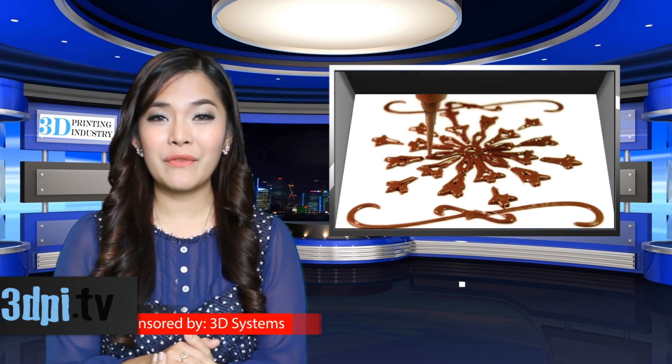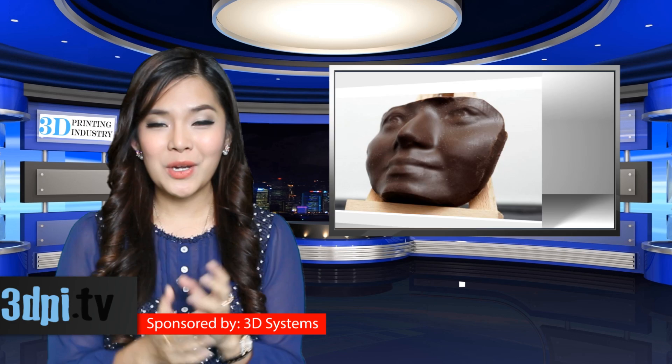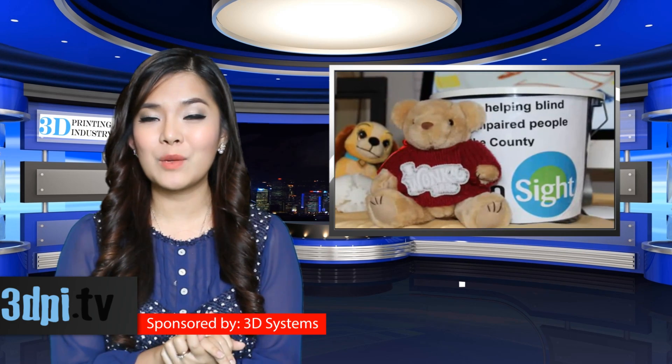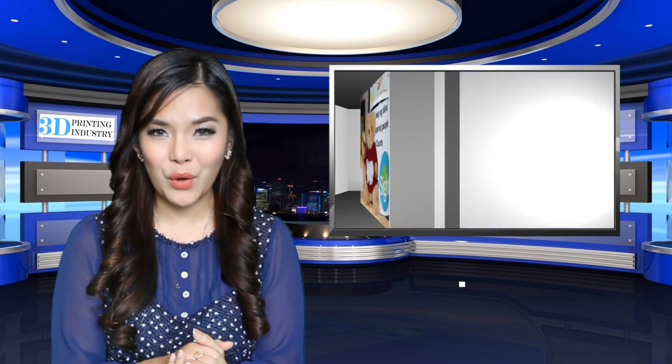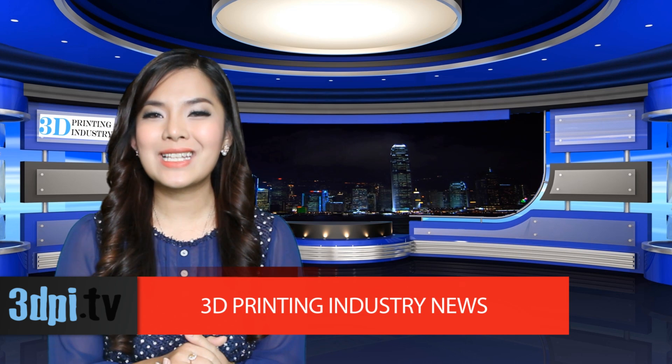This latest version from the company reveals that Choc Creator 2 builds on the first version of the platform, but uses a bigger heated syringe to make 3D printing chocolate even more practical. The larger syringe keeps the chocolate at the right temperature so that it can print for longer periods without stopping. It also boasts a sleek new housing.